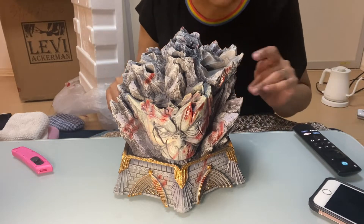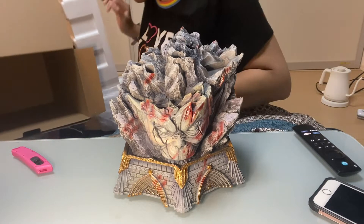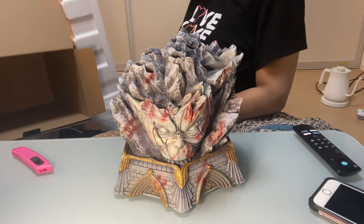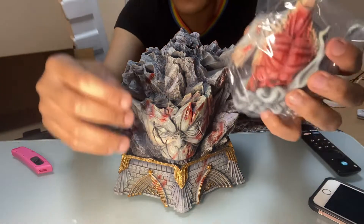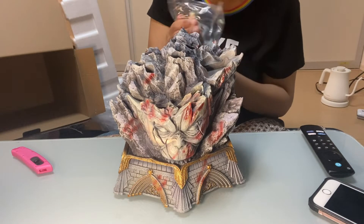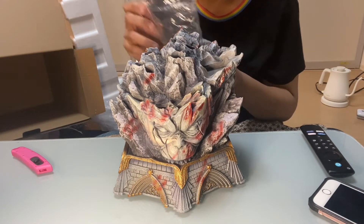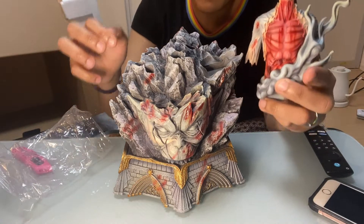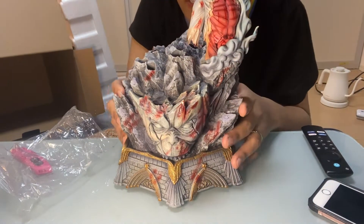I got some instructions that go with this because y'all know I like me some instructions — though I assume they're not in English. We're just gonna figure this out. Oh, and here's Zeke's body. I'm scared to lift this figure up later — as soon as this goes here, oh it fits perfectly!